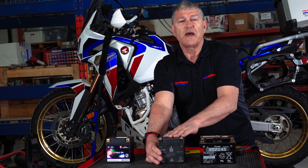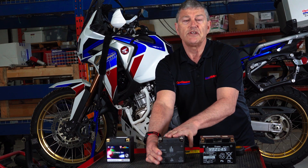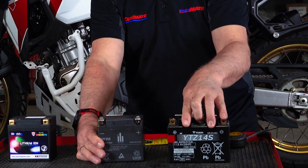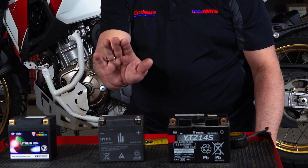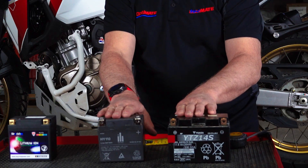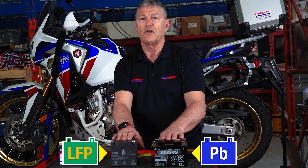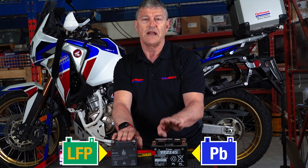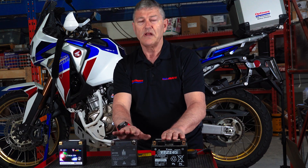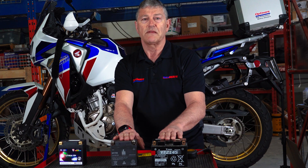This is an HY110 battery. Its power is 6 amp hours or 72 watt hours. The original was an 11.8 amp hour battery. You might wonder why you'd replace an 11.8 amp hour battery with a 6 amp hour battery. The original is lead acid; this is lithium. Lithium delivers a lot more cranking amps than lead acid and is a lot more efficient, so you need about half the capacity of a lead acid battery to have an equivalent.